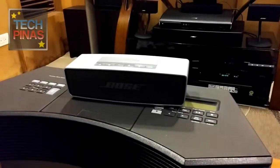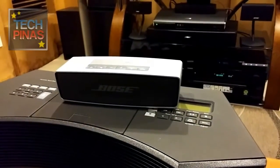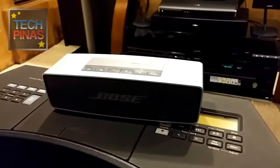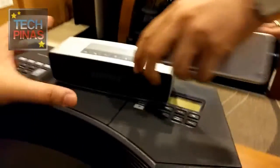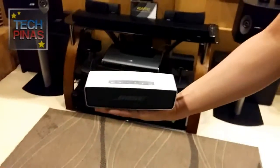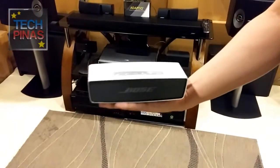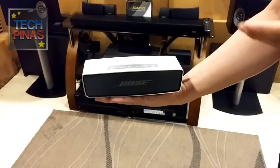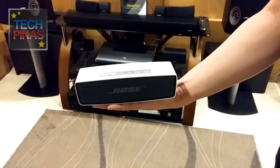That's our Soundlink Mini — that's our bestseller. For the Soundlink Mini, you'll see it's ultra-compact, just the palm of your hand. And you'll experience a great sound. So just to give you an idea of how it works, we'll play the sound.